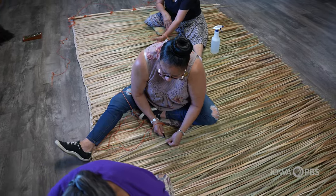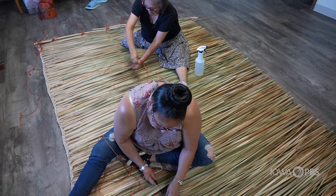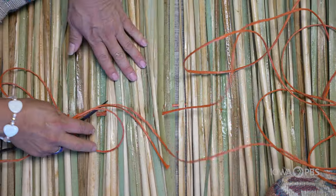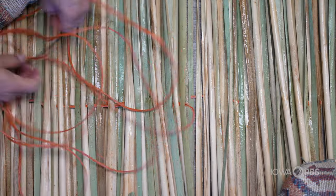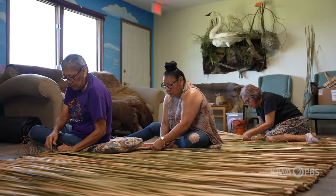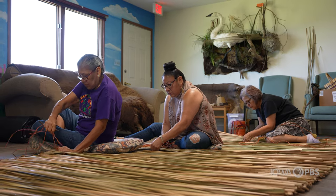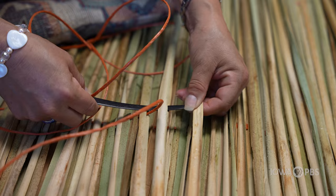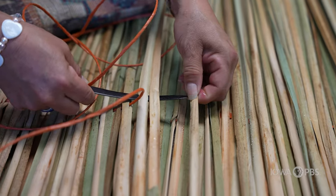Cattail mat weaving uses reeds harvested from cattail and bulrush plants, found mostly in marshes. It takes several hundred reeds to wrap around a wickiup, and it can be time consuming to stitch them all together. But the group shows up each Wednesday to make progress on their mat, one stitch at a time. They run twine through the center of each individual reed using a needle made out of buffalo ribs. Before they make their first stitch, the group honors their ancestors and the traditions.